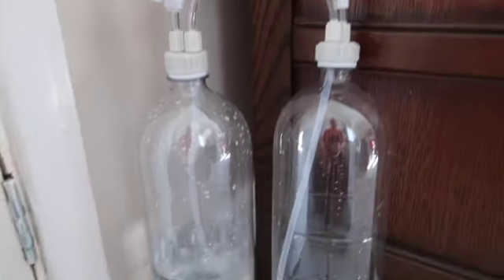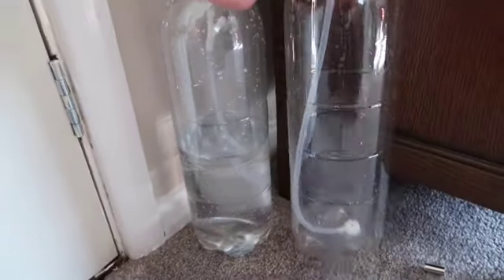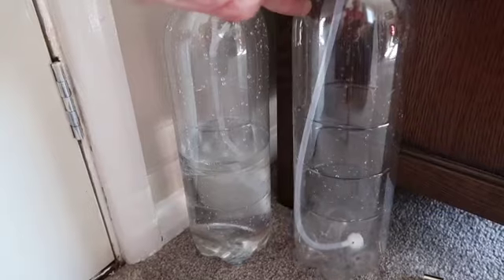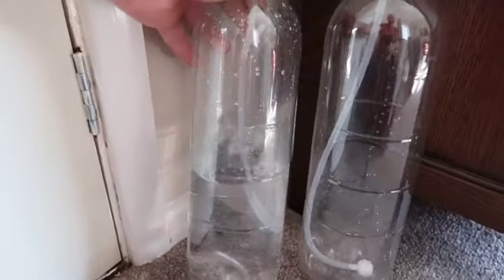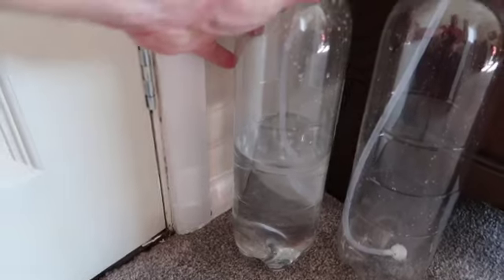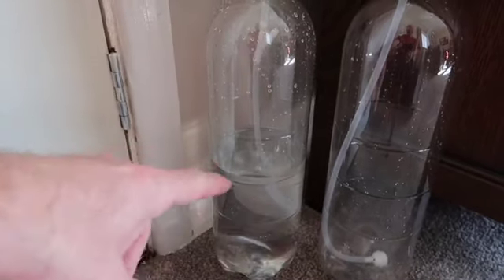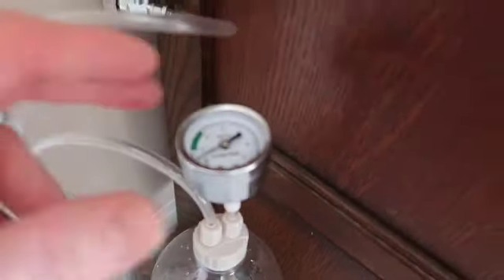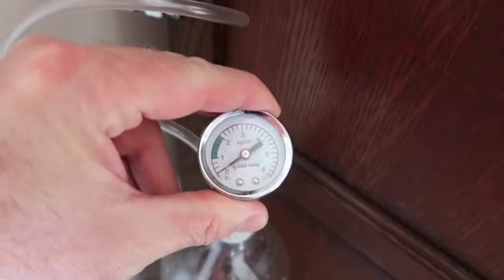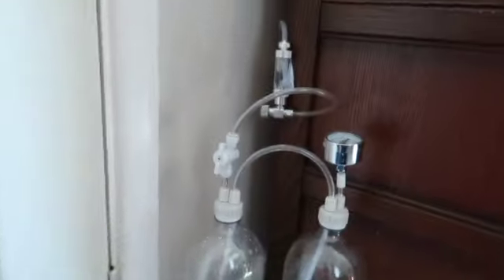So here's the kit, and here's the bottles. This is the one that has the CO2, and that's completely empty. This is the one that has the bicarbonate of soda in, and all the citric acid has transferred from this one to this one. The gauge on the bottle is just about at zero, so it needs replenishing.